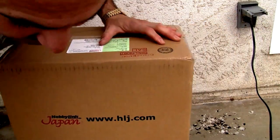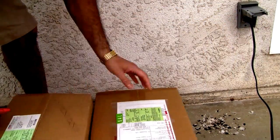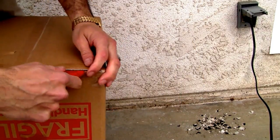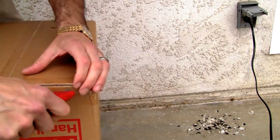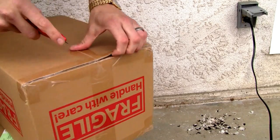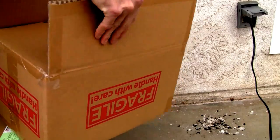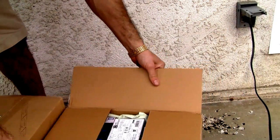Let's see what else I got. Hobby Link Japan, right? Let's finish up the AmiAmi box. I'm going to turn it upside down because the packing is slipping. I cannot cut this right to save my life. I'm not a big fan of cutting this.